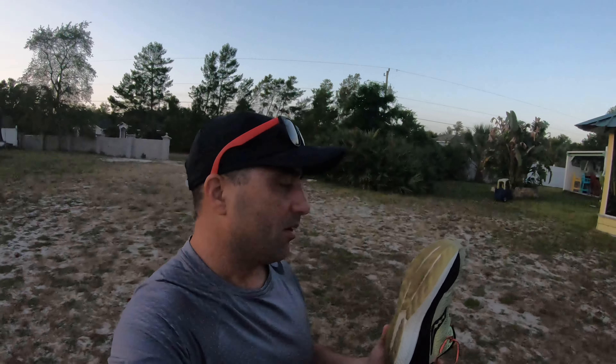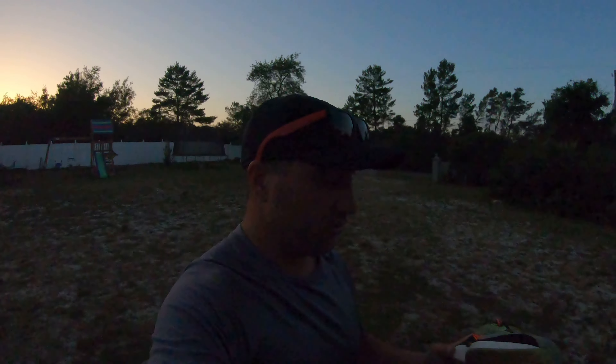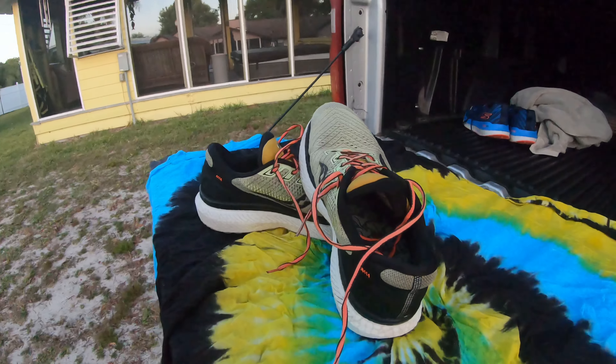Saucony Triumph 18 — I have 500 miles on these shoes now and I am pleasantly surprised how well these have held up. Just a great buy right now on Amazon at $89 for this shoe. You can still get a really good, cheap running shoe that will last you a long time.